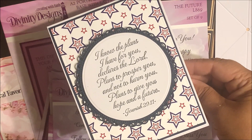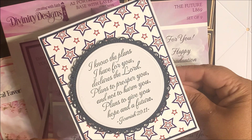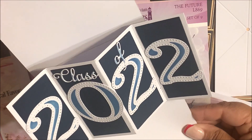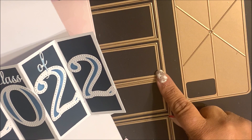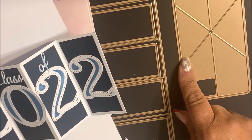This next tutorial features our Twist and Pop with Layers Die Set. When using the Twist and Pop with Layers Die Set, you're also going to need an A2 base card. The Twist and Pop with Layers Die Set consists of the Twist and Pop mechanism, your cardstock accordion panel and the layer panels. Be sure to die cut and emboss the layering panels and the Twist and Pop mechanism following the directions for your die cutting machine.